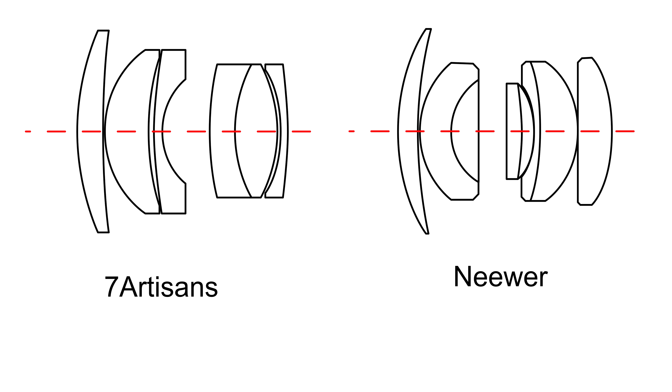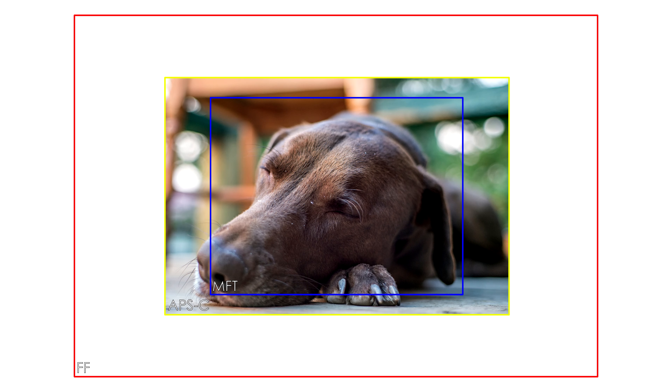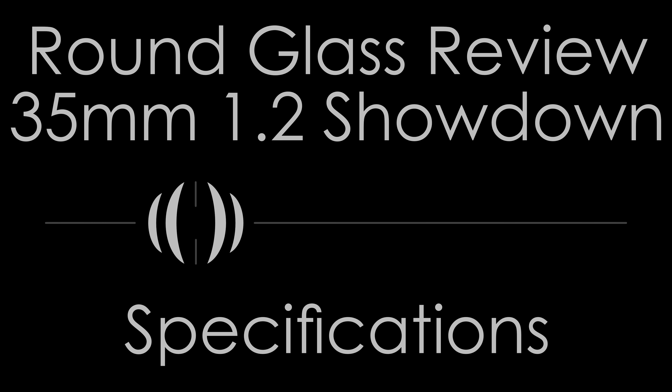Performance in the three identical lenses was, not shockingly, identical. Performance among the three other lenses varied substantially. And the fourth point: the 7 Artisans in this video is the first version of that lens, not the second. I did not include the second version of the 7 Artisans 35mm f1.2 in this comparison.